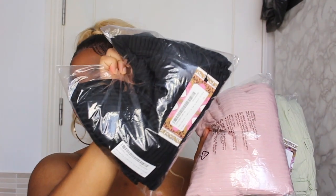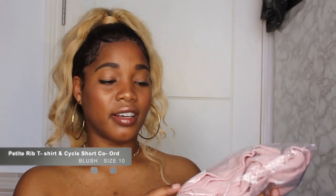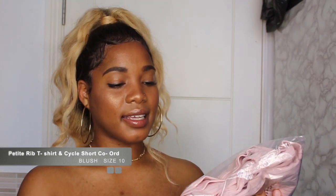I have three coord sets in three different colors. One is in black, one is in pink because I love pink, and my favorite color is green so I've got this mint green here. I want to try on the pink first - it's a blush color but it's pink, isn't it? It's in size 10 as well.